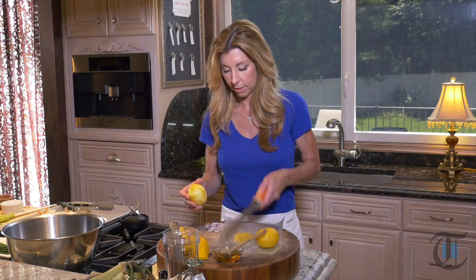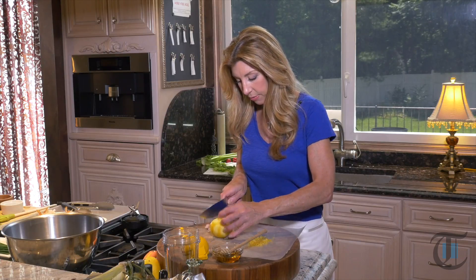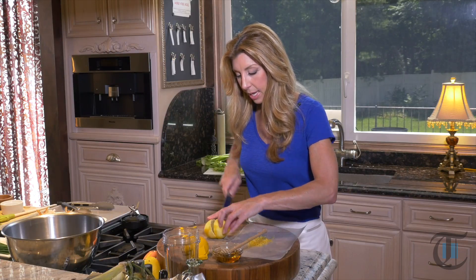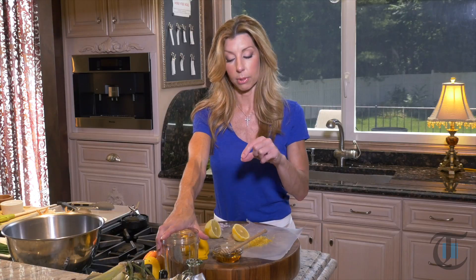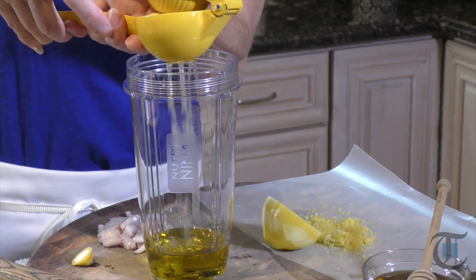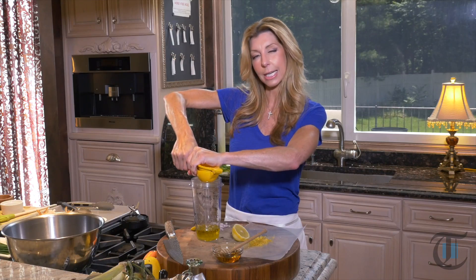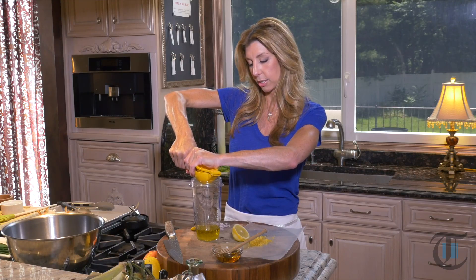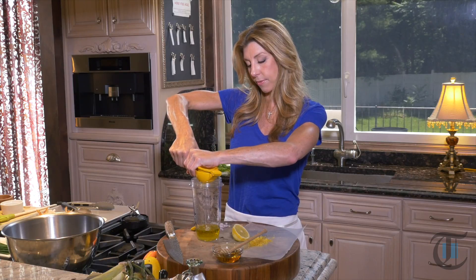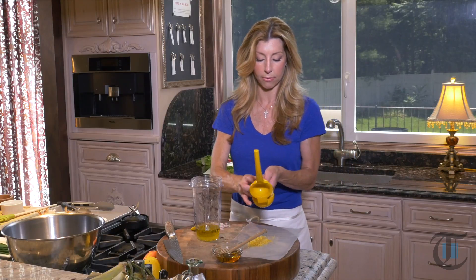I'm just zesting first — in this one we're using the zest. I'm going to freshly juice my lemon and get it into the cup of my little mini blender here. This is my vitamin nutrient extractor. I love to use that, but you could use a mini blender or your food processor. In my cup I have a good extra virgin olive oil. You always want to use top quality in your vinaigrettes because you're going to taste it — it's going to be fruity and delicious. We want a good amount of lemon juice, about a quarter cup, and a third cup of the extra virgin olive oil.